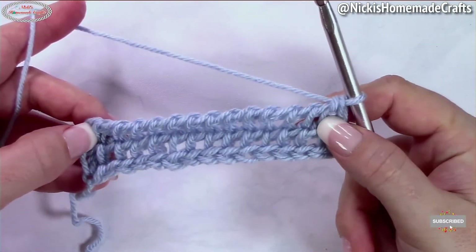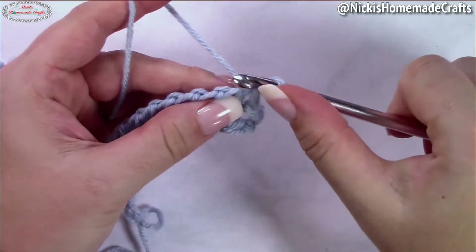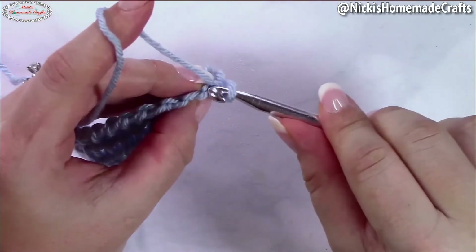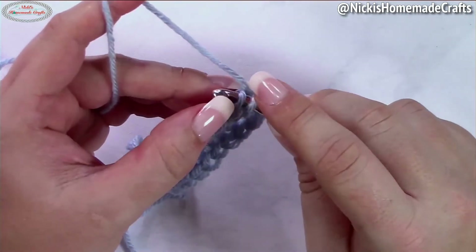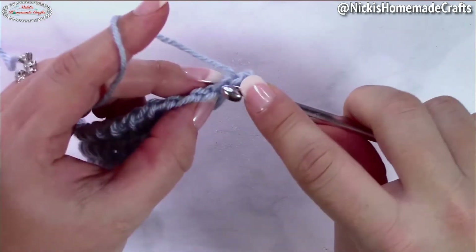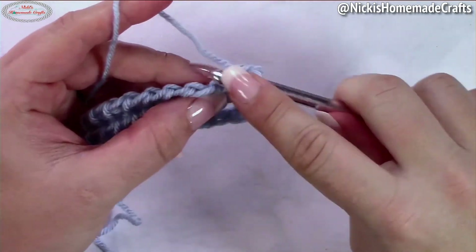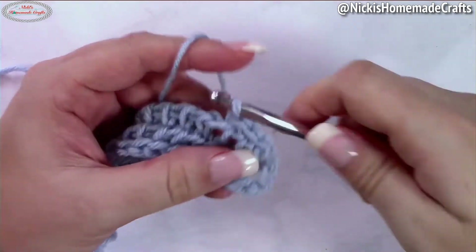Repeat that second row over and over until you're done with your project. To finish up, you have a few different choices. You can leave it as is, or do slip stitches. I prefer going into the top stitch, pulling up a loop and then pulling through, doing slip stitches on top in the top stitch.